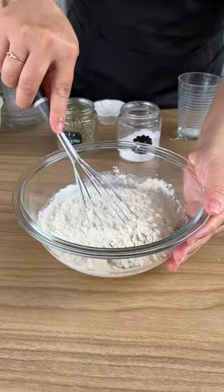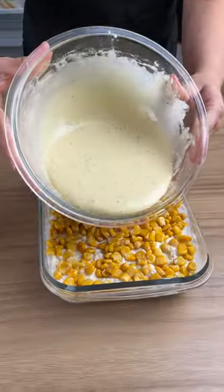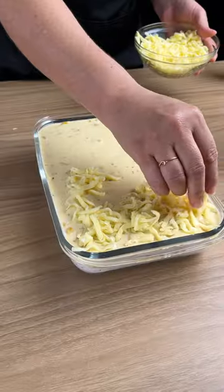And let's stir. See how nice our dough looks? Now put the dough over the chicken. Mozzarella cheese.